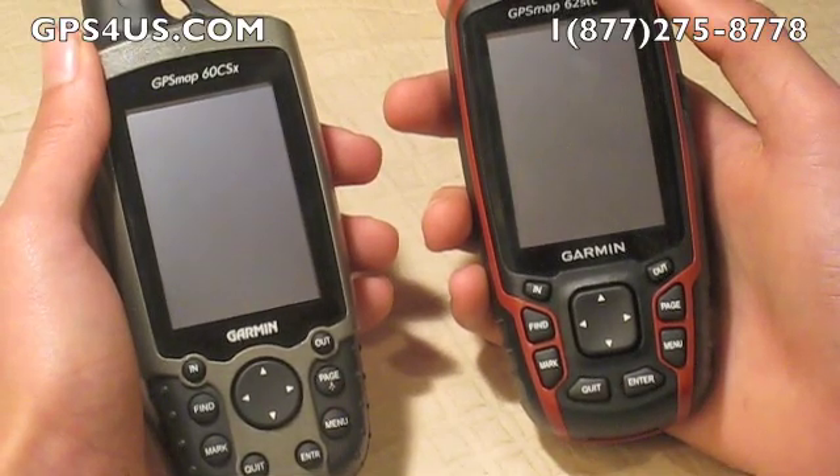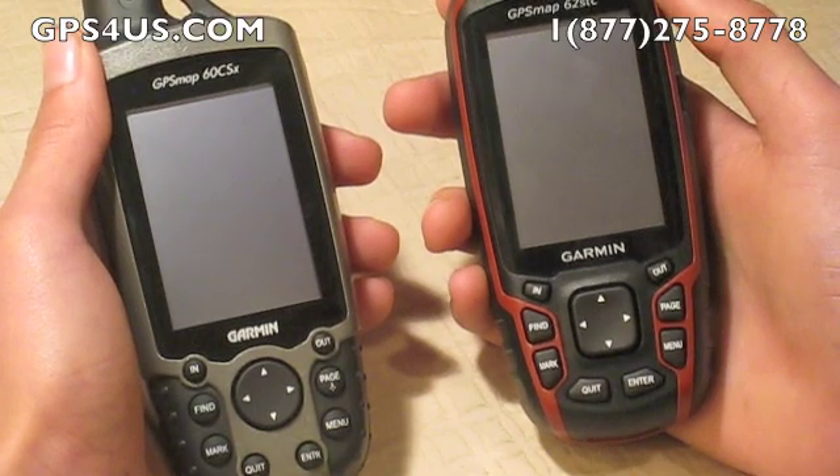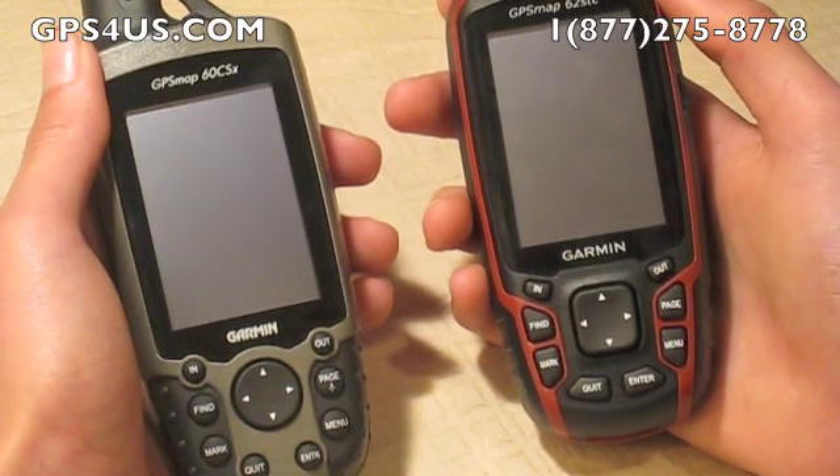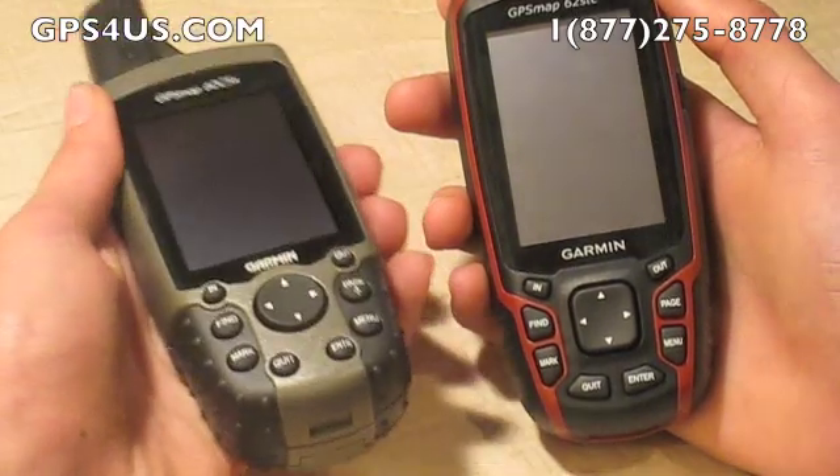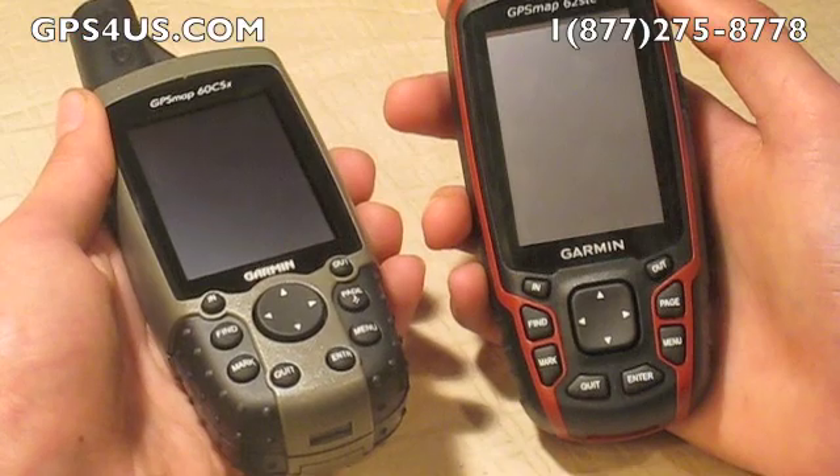Unlike the 60 series, the 62 series has a 3-axis compass, which means that it will show you your direct heading even if you are moving along. The top of the line model of the 60 series only shows your heading when you are not moving and holding the unit still horizontally.